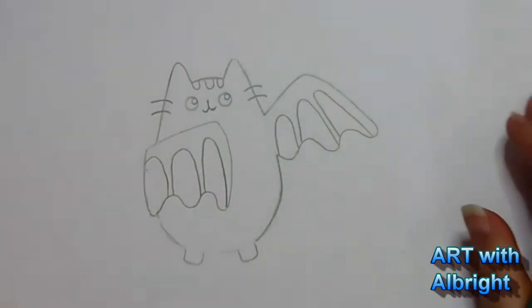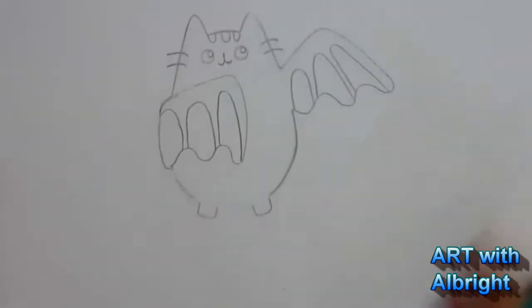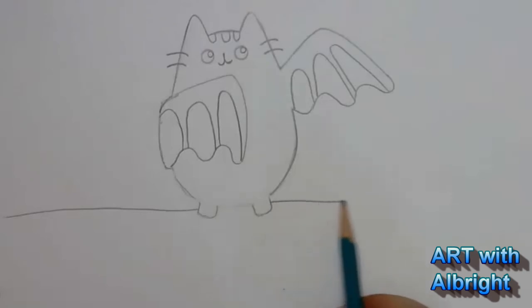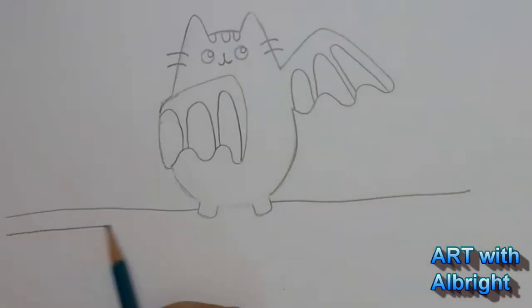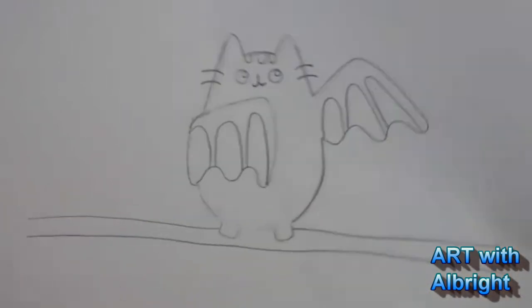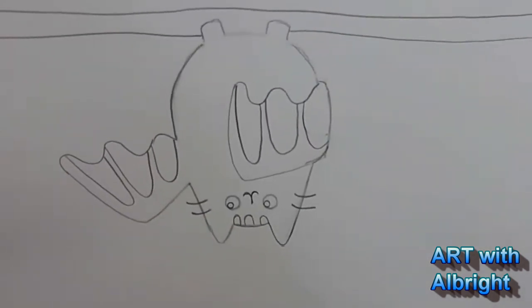I know bats where I used to live in Texas lived in trees. So I'm just going to put like a nice long tree branch for Pusheen to hang on. That way, when I turn it upside down, it doesn't look like she's just floating in space.